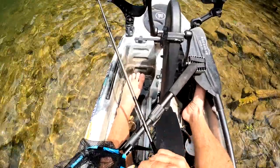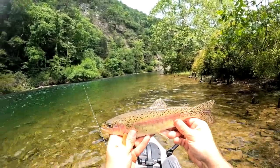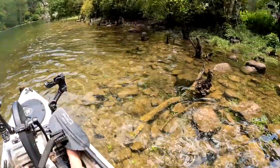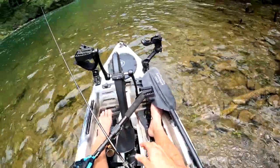I barely hooked him guys — he almost got away there. Check out that beautiful rainbow. That was a lot of fun to catch. Let's go ahead and let him go in the shallows right here. He's gone. All right guys.